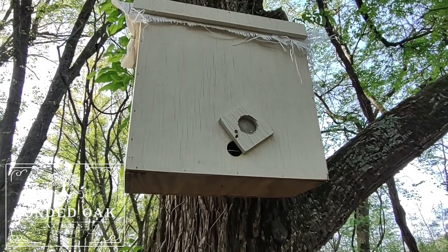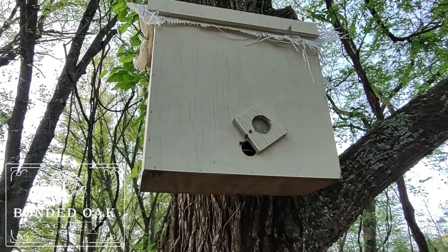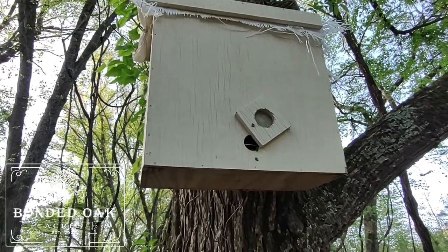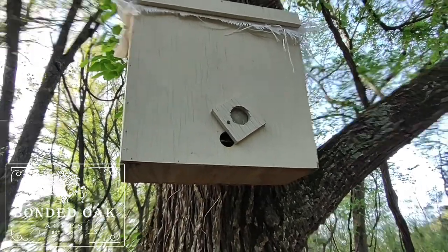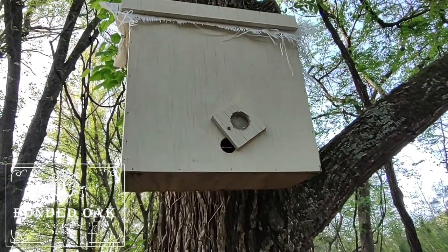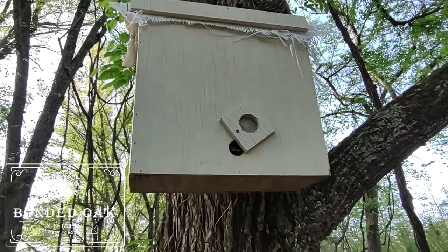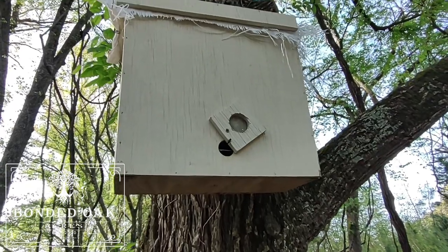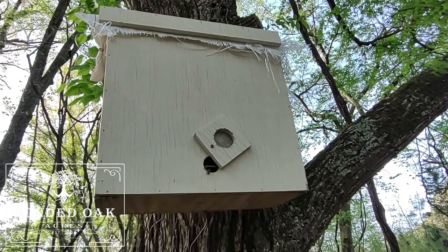I'm super excited! My mentor said once you see bees coming out with pollen on their legs, you can transfer them to the hive. I've seen on Ridge Life — I follow him a lot — he caught a bunch of swarms last year, and when he put the swarms into the beehives he put a bunch of branches in front so the bees had to re-orientate themselves.